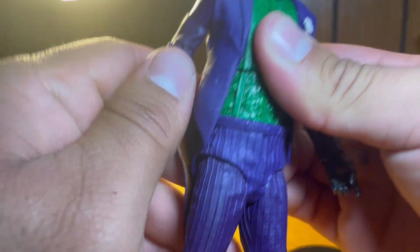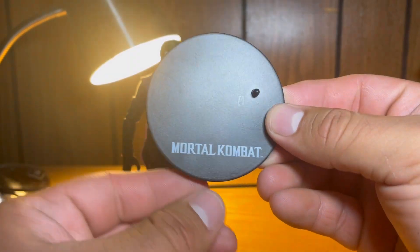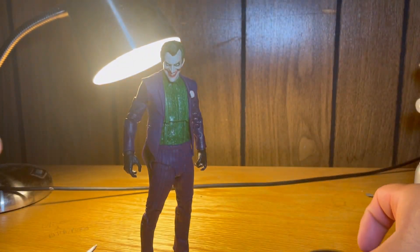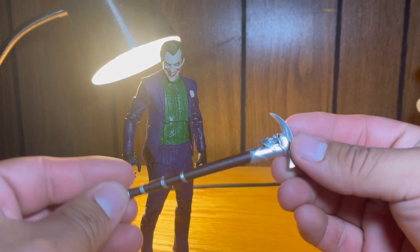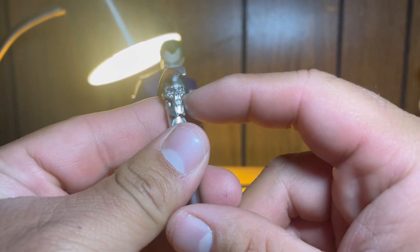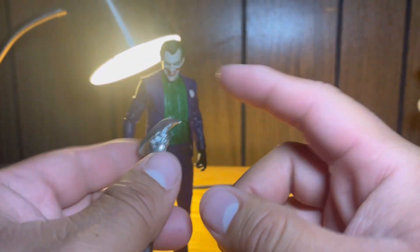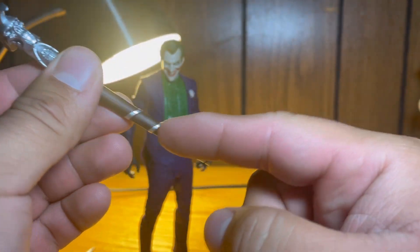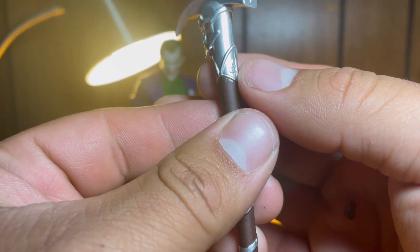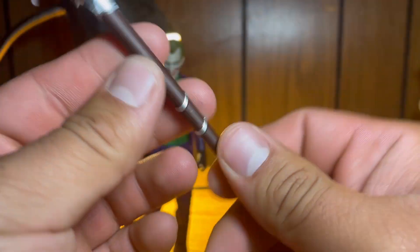Now let's look at the accessories. There's a base — not a DC one, it's the Mortal Kombat stand, just like every McFarlane figure. He comes with a cane, very nicely sculpted, looks just like the one in the game. It has a skull on top — like a pickaxe-type cane with a blunt end and a stabbing end. There's some nice silver paintwork, but I would have really liked to see some dry brushing or more detail on the brown portion.